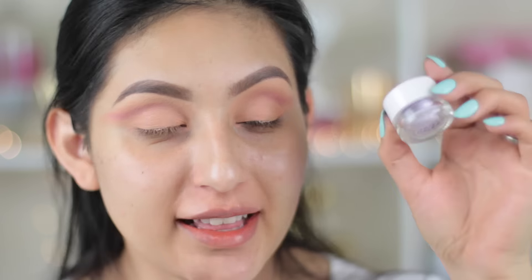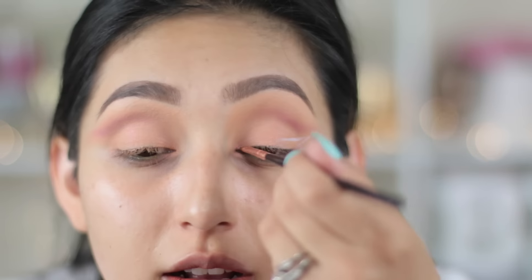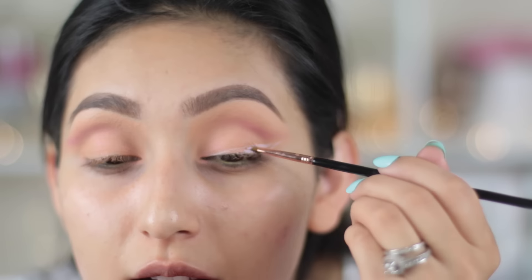Next, I'm gonna take this ColourPop eyeliner in the color Crybaby, which is a beautiful pastel purple. I'm gonna be using this to do my winged liner.